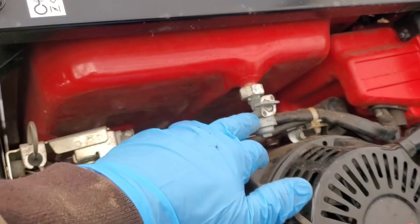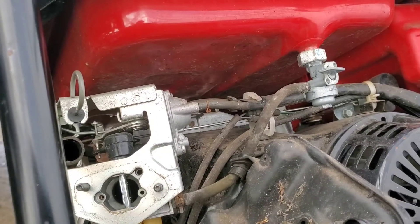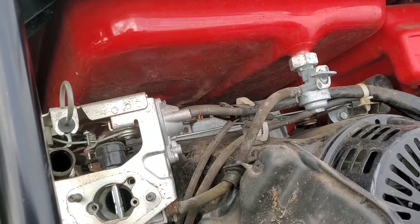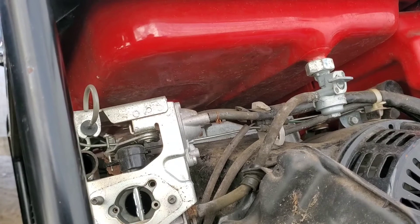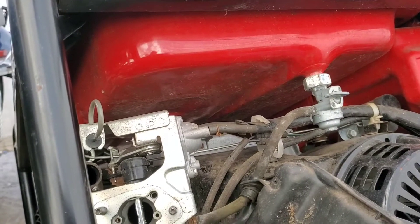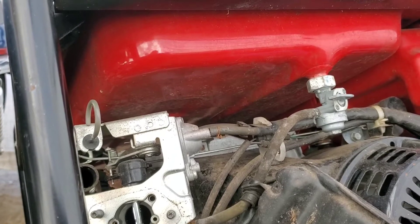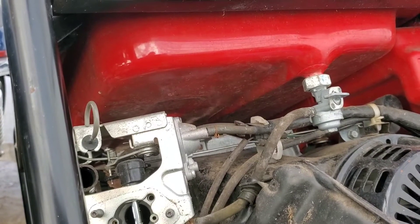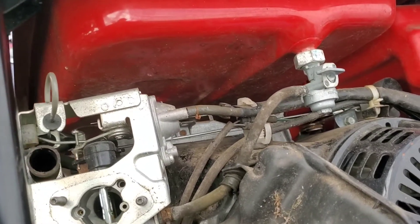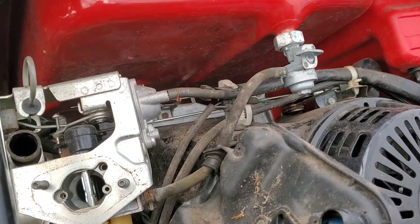If you get rust inside your tank, you'll create even more problems — rust particles will come down into your carburetor, gum it up, and block your jets. You can put a filter on there, but you'll probably have to change it a lot because it'll get clogged, and debris will still get through. Your only other choice would be to replace the fuel tank or put a liner kit inside, either way is costly. You're better off just storing it full of stabilized fuel and shutting the fuel off.